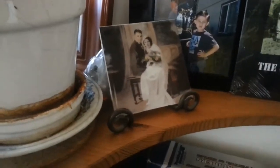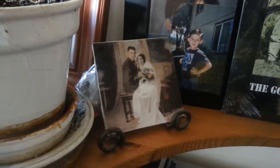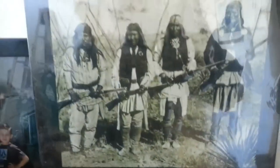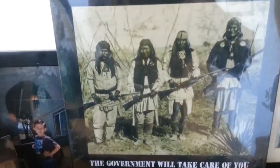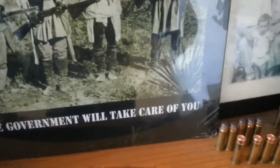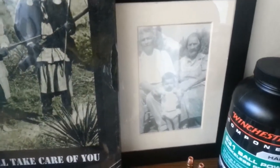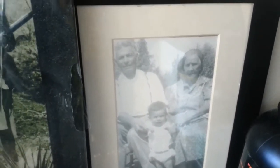That's little family photos up here where they can be a part of my reloading experience. That's my grandparents in Sacramento, California — probably in the 1920s. This was a gift from a friend of mine. He's got these First Nations warriors with some old Winchesters, and it says, 'Turn in your weapons. The government will take care of you.' Probably a good lesson there for us in this day and age to remember. And that's my dad and his grandparents in Morro Bay, California.